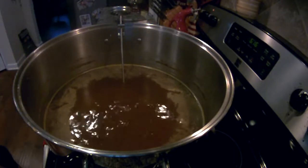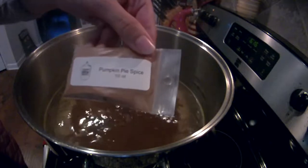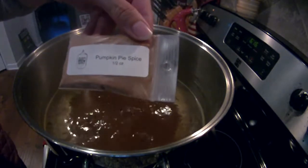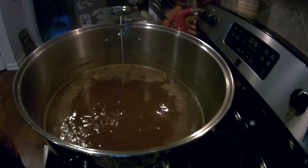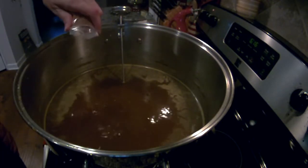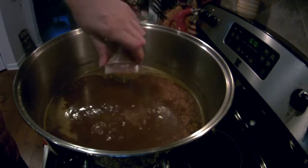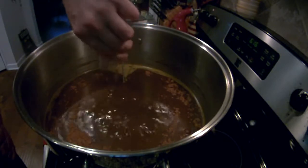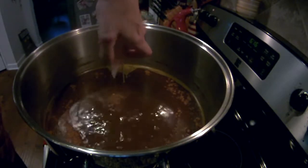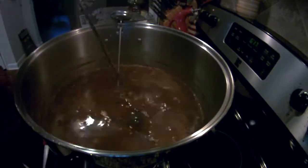With 5 minutes left in the boil, the recipe called for the addition of some pumpkin pie spice. This will give the pumpkin flavor for the pumpkin hefeweizen. We're adding in the pumpkin pie spice now, and after this there will be about 5 minutes left in the boil. After adding the pumpkin pie spice, we're going to go ahead and put the wort chiller into the wort. Adding it to the boiling wort will help sanitize the copper wort chiller.